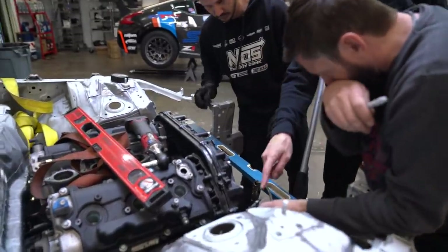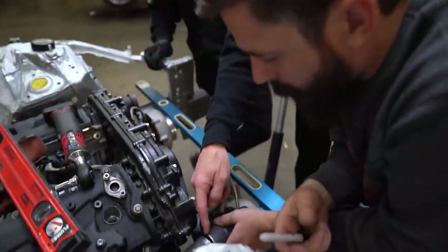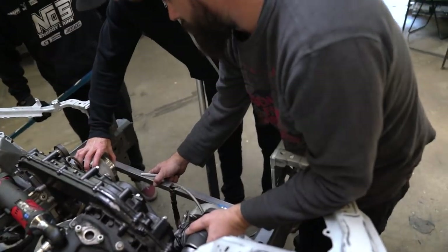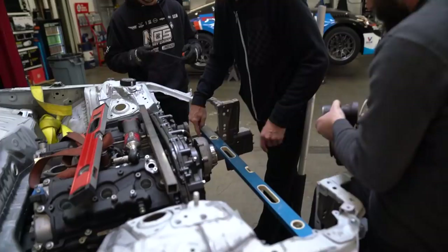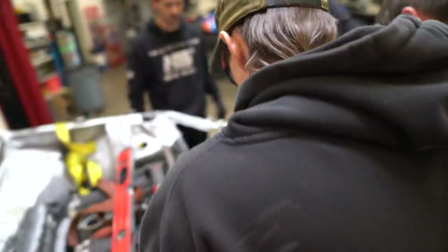What if we just bridge that gap, rock that thing forward and just slip a piece in there? I mean, how square is this turbo? It looks like maybe a little off, which is only going to push it further.